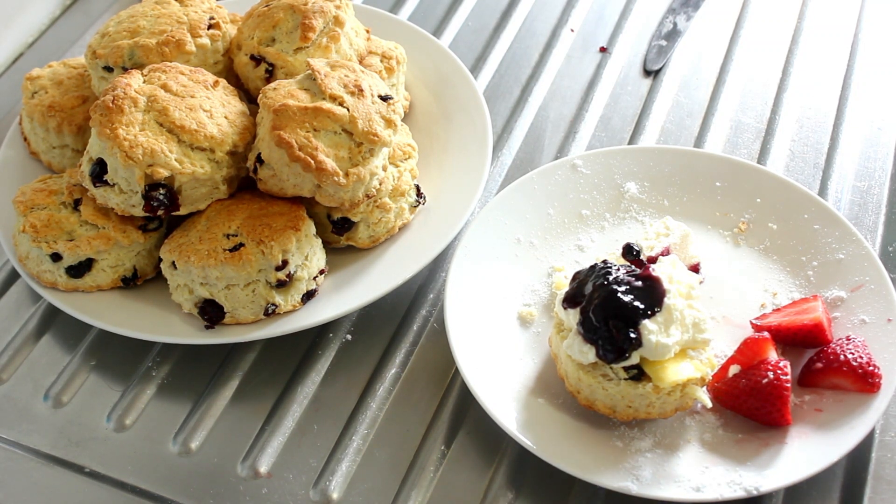Good afternoon ladies and gentlemen, welcome to my cooking show. Today we'll be making these beautiful scones. They are absolutely insanely delicious, so please try them and let's get cooking.